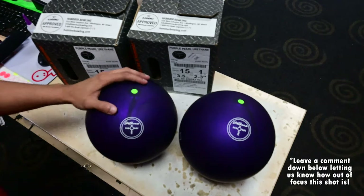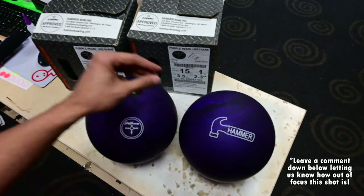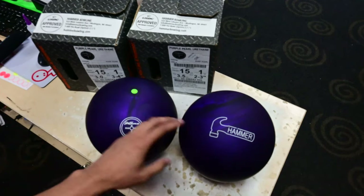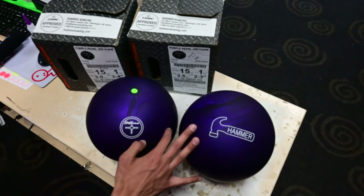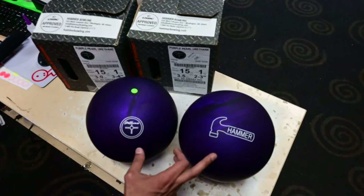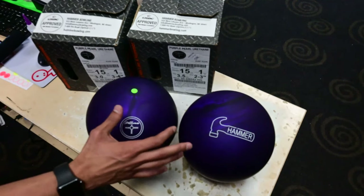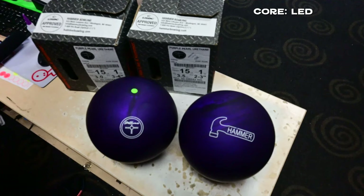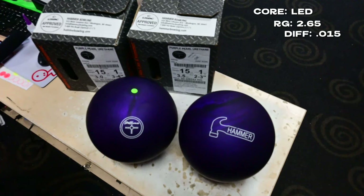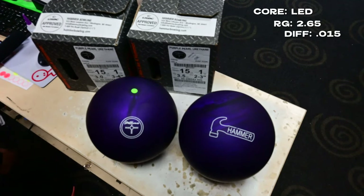Now that we have these balls out of the boxes, you can see the nice vivid, dark, deep purple. From what I've seen in other videos, this ball is definitely cleaner and stronger down the lane than the original Purple Hammer. It's a mid-performance bowling ball with the LED core, which has an RG of 2.65 and a differential of 0.015 — the highest RG and lowest differential on any bowling ball on the market.